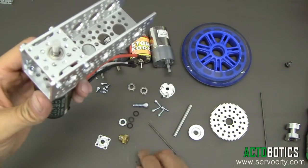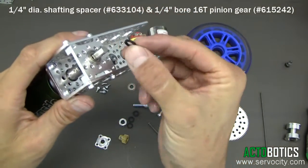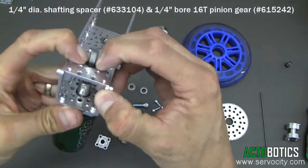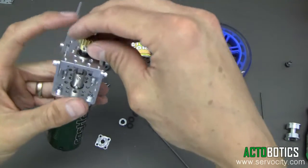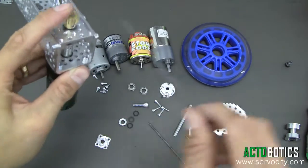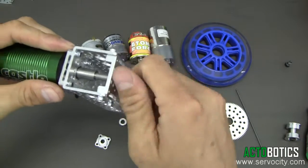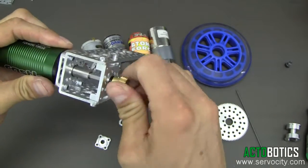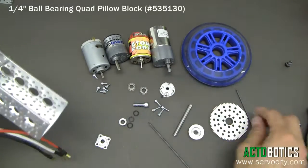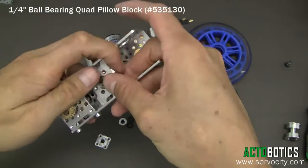Next we're going to go ahead and put the pinion gear on, and we're going to utilize a small little black quarter inch spacer. What that allows it to do is allows it to really run on the race of the ball bearing. Hold that down and tighten that down. You see it runs nice and smooth. This motor has a lot of torque so it's got a lot of magnetic power in it, so there's some feedback. Next what we're going to do is grab one of our ball bearing quad hub mounts.